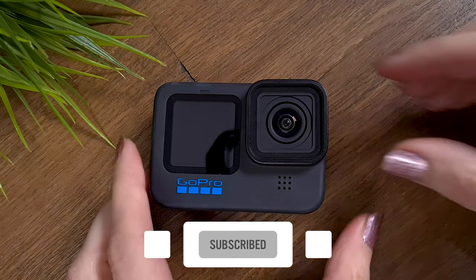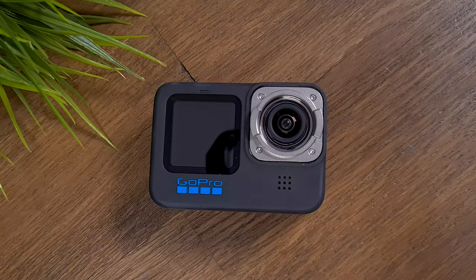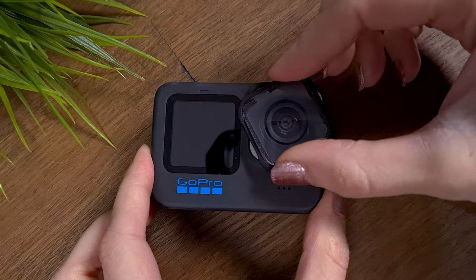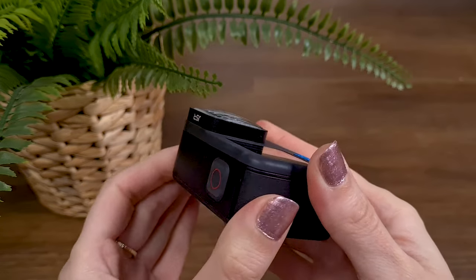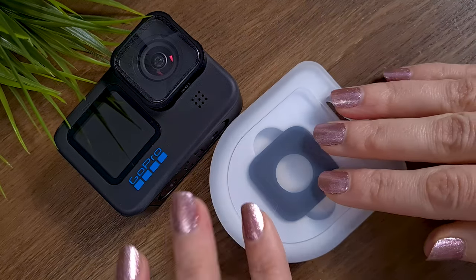The replacement of the lens is very easy. Remove the lens with a counter-clockwise twist of 45 degrees, then attach the macro lens and rotate it 45 degrees clockwise. In the end, make sure the macro lens is attached perfectly and store the default lens inside the plastic case until next time.